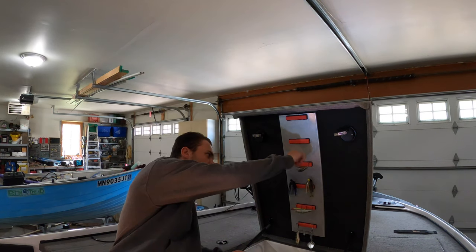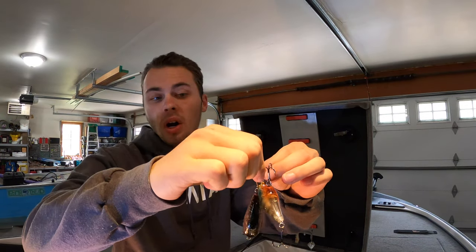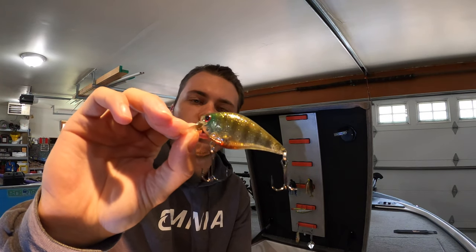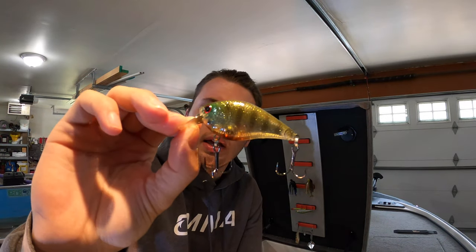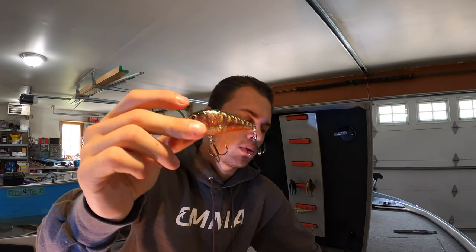Next is something I don't love throwing but I throw because I catch a ton of fish on it — a good old-fashioned shallow crankbait square bill. I've got two colors here, both from Lucky Craft. In clear water I use a translucent blue with a little orange on the belly. The other is a classic red square bill — throw these around rip rap and you're going to catch fish.